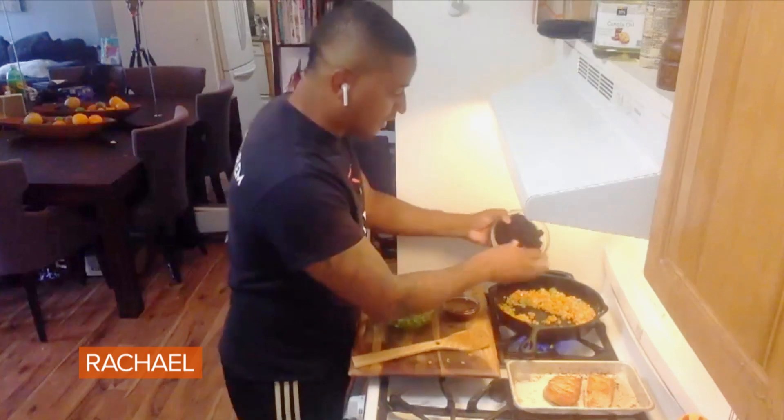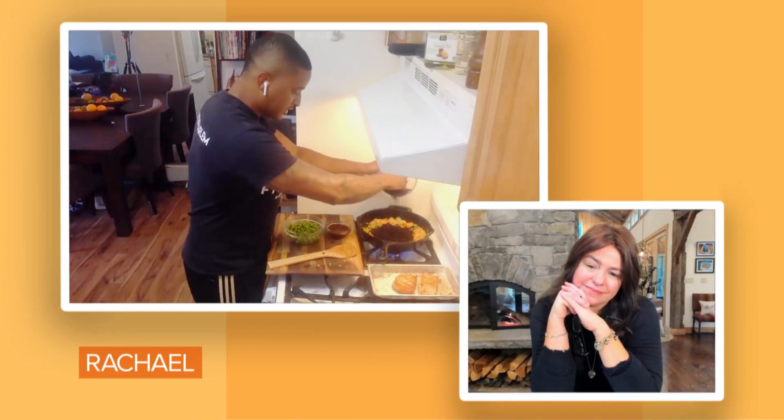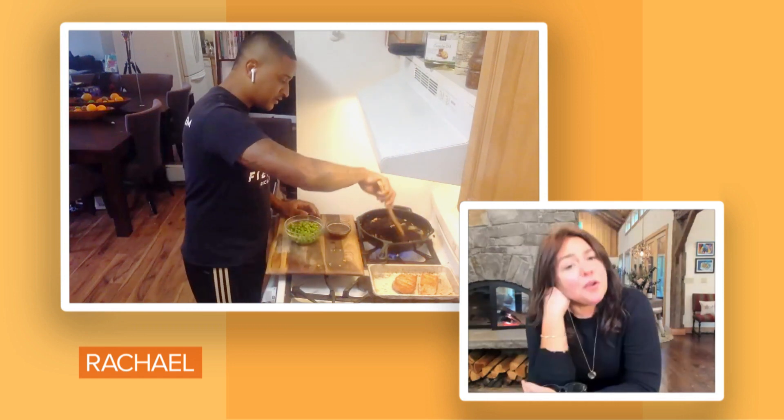And then I'm just gonna add in my black rice. You can see these nice, curly, black grains. The great thing about black rice is it has vitamin B, it has a lot of starch in it, and it's really nutty in flavor. It has a very nutty aspect to it — the chew and the flavor.